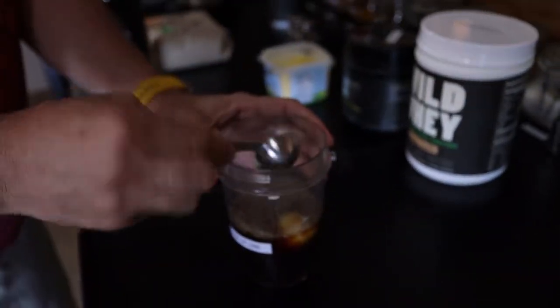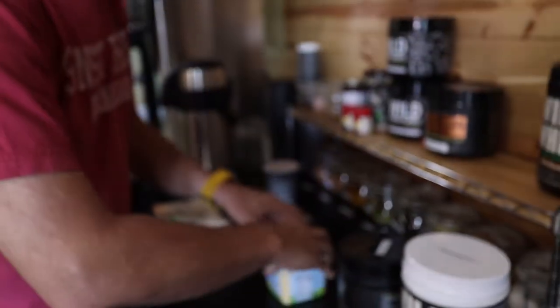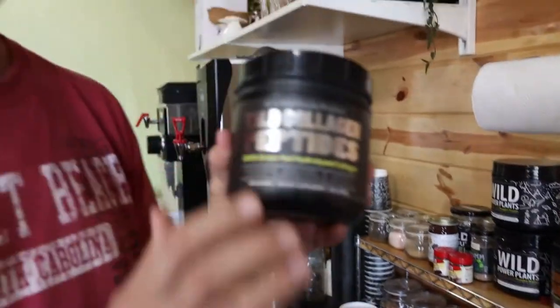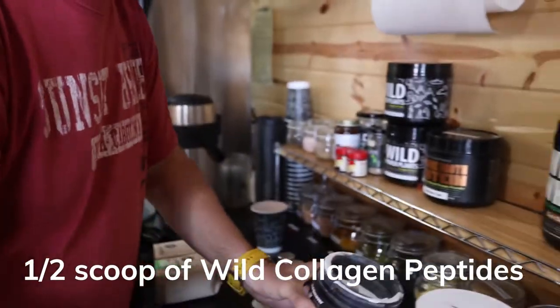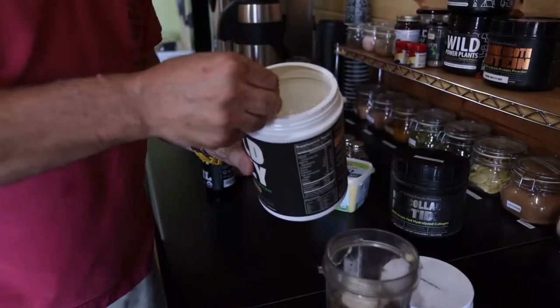Then I put collagen. When I use a small amount of coffee like 11 ounces, I don't use a full scoop — I use maybe a half a scoop and put it in the coffee. Then I like a little bit of vanilla flavor for a little texture, creamier, so I use a half a scoop of that.